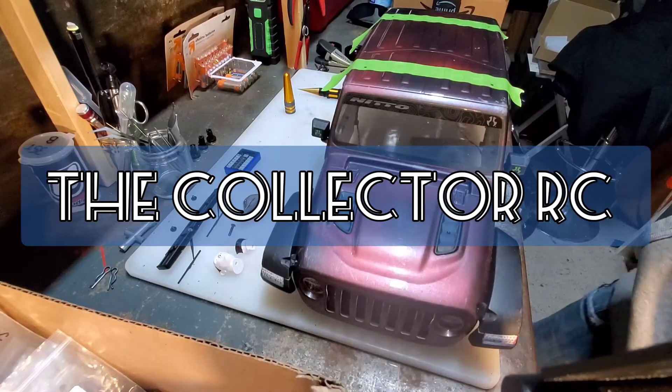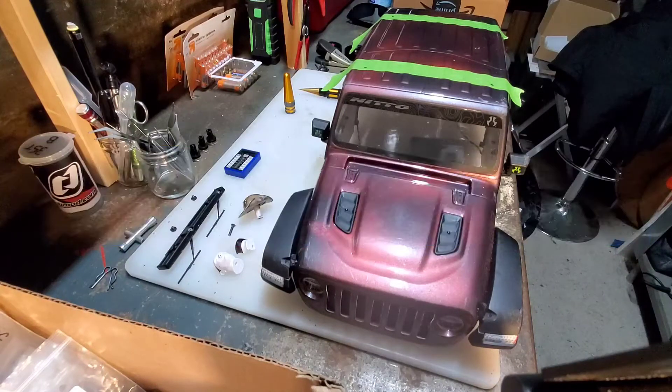Hello, welcome to the Collector RC. Alright, yes again, it's the Jeep SCX 10-3.